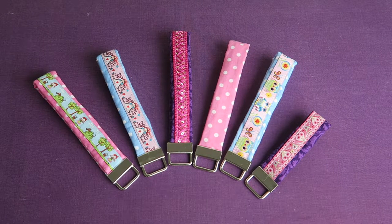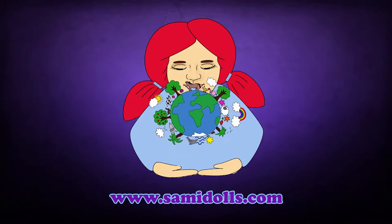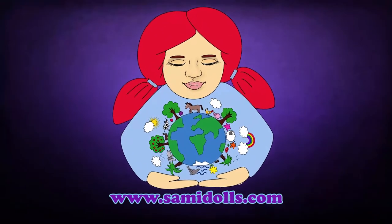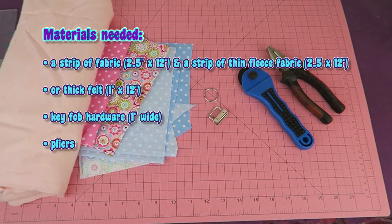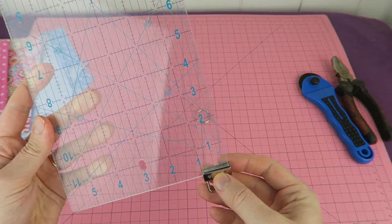In this video we are going to make some beautiful key fobs. The materials we are going to need are some fabric, some fleece fabric, then the key fob hardware and some pliers.